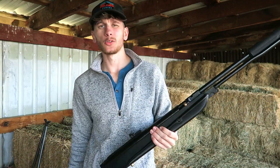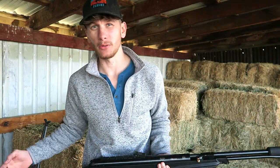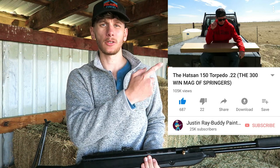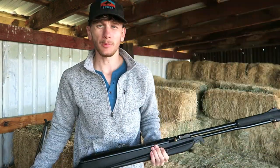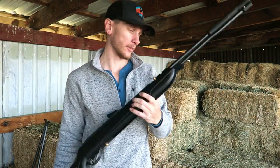Welcome back. If you know me from my old channel, you already know this gun. That channel was deleted by YouTube because it had guns and hunting content on it, so I'll be sure not to make that mistake again on this channel.